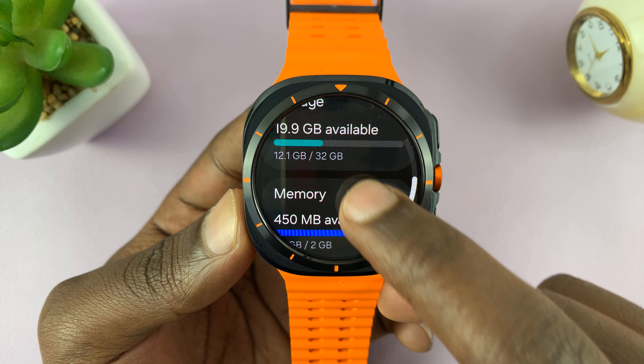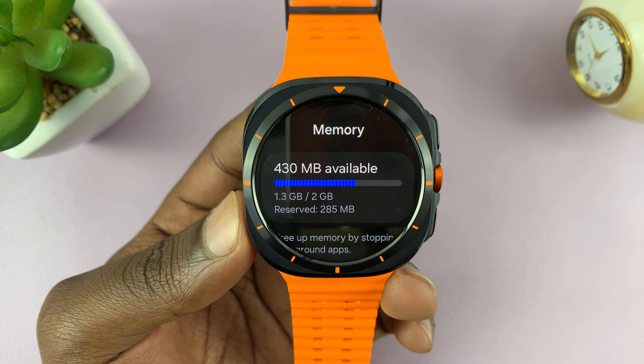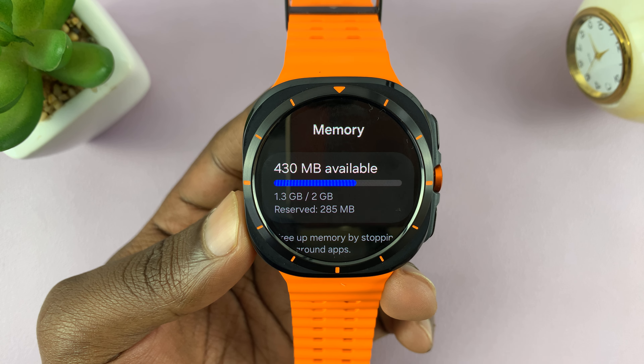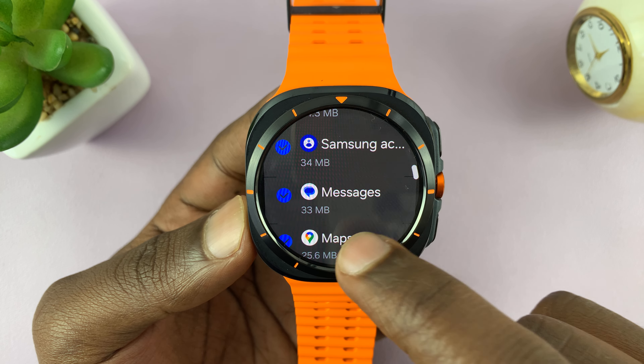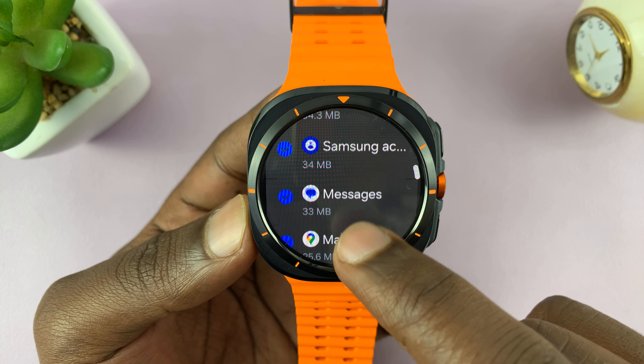Under Device Care, scroll down to Memory. Tap on that and it's going to check your memory. You can see out of two gigs, we have 1.3 used and only 430 available. Scroll down a bit and you can see all the apps running in the background and how much RAM they're using.